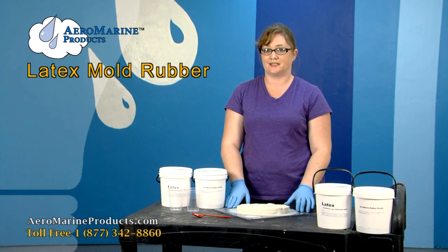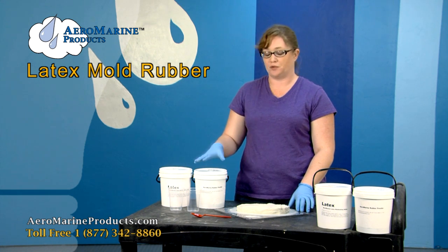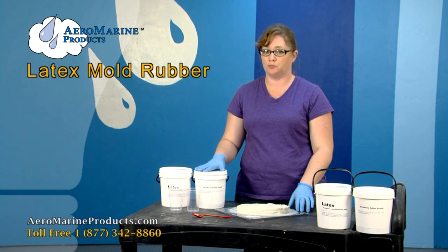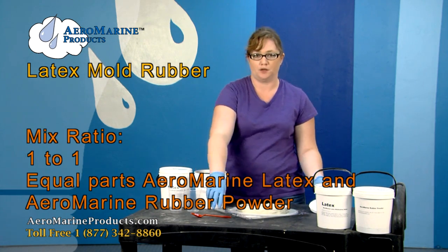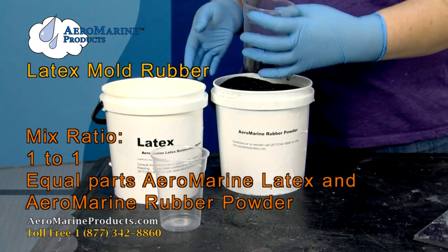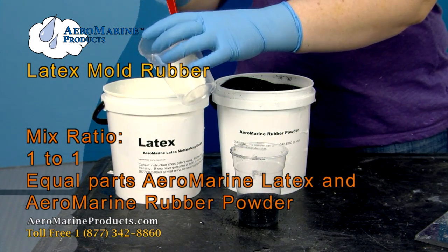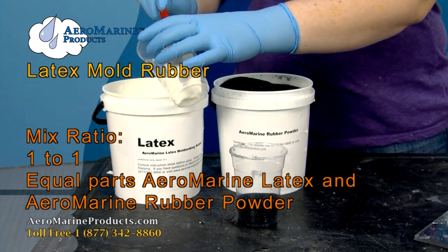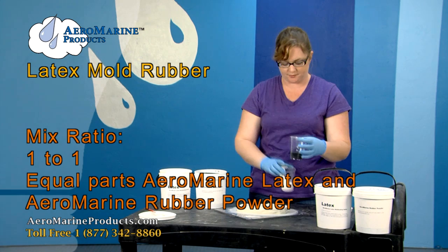I've already shown you how to make a latex mold. I'm now going to show you how to use our latex mold making rubber with our black rubber powder, which will help you get more out of your latex rubber. When you use the black rubber powder, you'll mix it one to one with the latex — one to one means equal parts of both products.